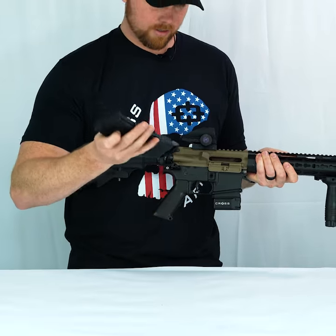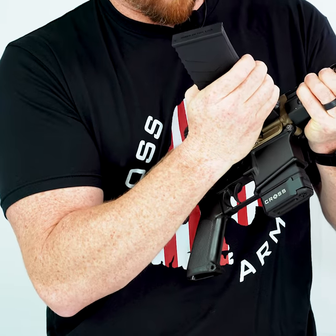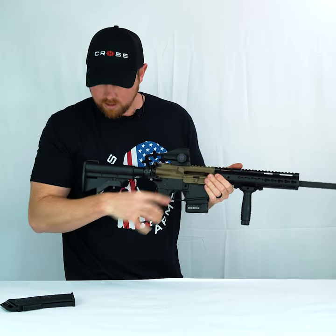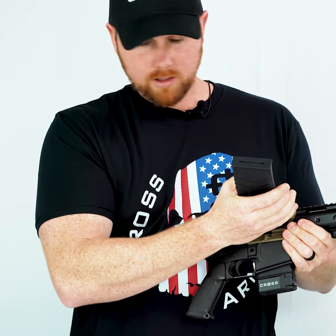Grab this sucker and stick it in front ways first, holding these little grips — just jam it in there, bolt catch, shoot, shoot, shoot. Then once you're empty again, grab another one of these, load it in there, and load it back up. That's as easy as that.